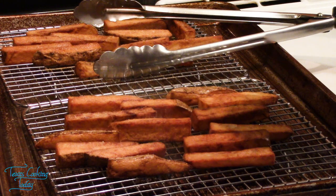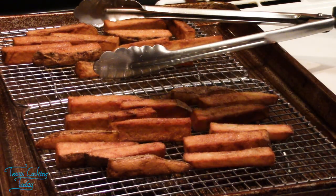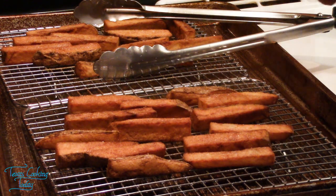A little salt on there — that's some ultra-fine salt that I grind down. And a little paprika.